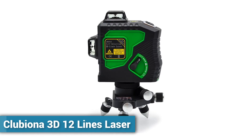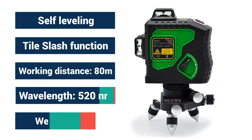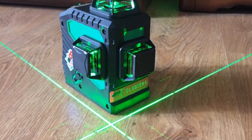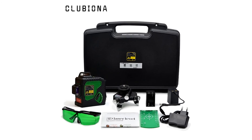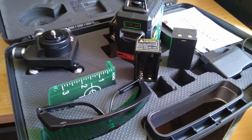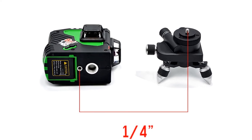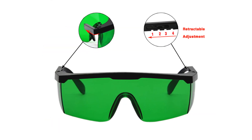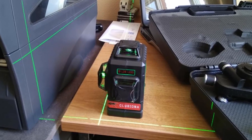Number 1: Clubiona 3D 12 Lines Laser. The Clubiona 12 Lines Laser is compact, functional, and reliable. It has a self leveling system and the laser beam color is green. Working temperature is minus 10 degrees Celsius to 50 degrees Celsius. Its working distance diameter is 80 meters, auto adjustment range is plus or minus 3 degrees, weight is only 3.2 kilograms, and it features gravity pendulum self leveling.